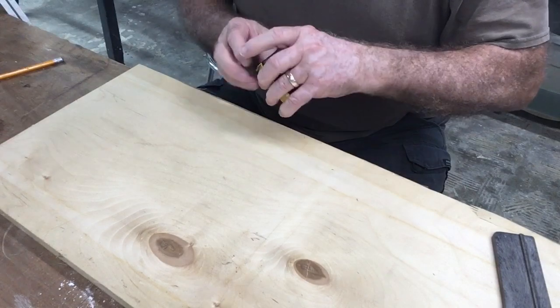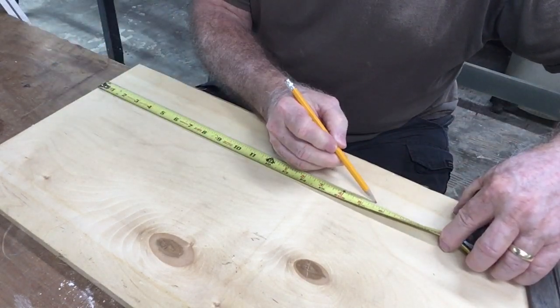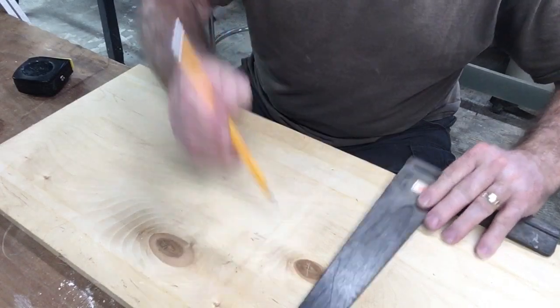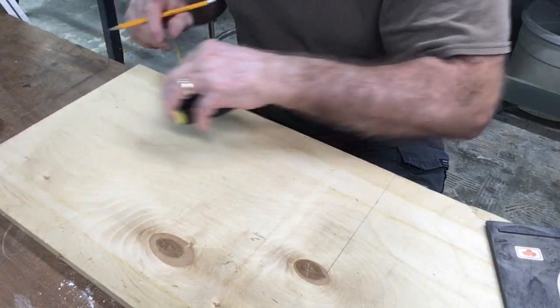To begin with, I'm going to lay this out for seventeen and a half inches. That has worked out really well for the cord holders that I've had so far. Four inches wide also works well.